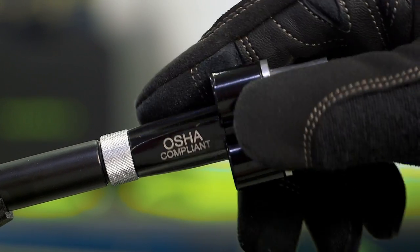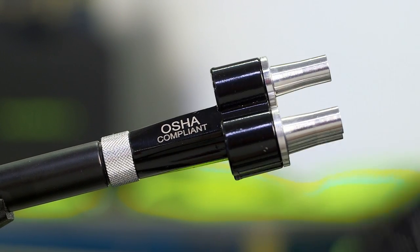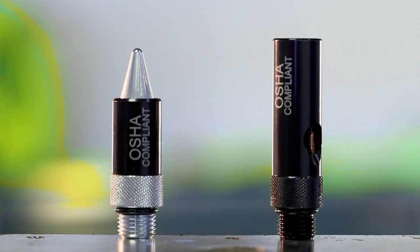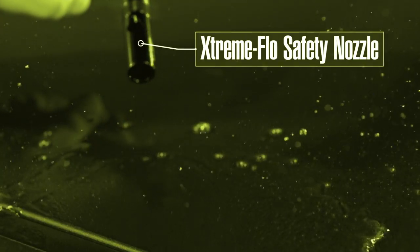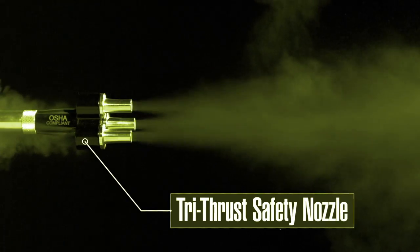All Flexzilla safety nozzles meet or exceed OSHA standards for pressure relief. Our QuietFlow safety nozzle goes one step further to also meet noise standards. The Extreme Flow and Tri-Thrust safety nozzles are both designed to amplify airflow.